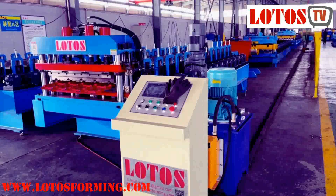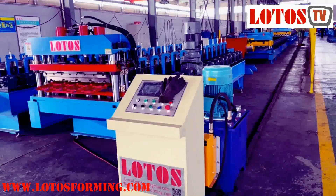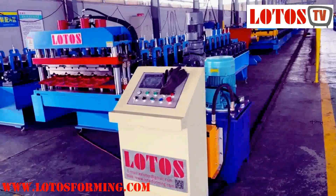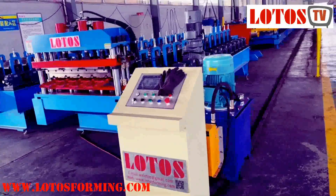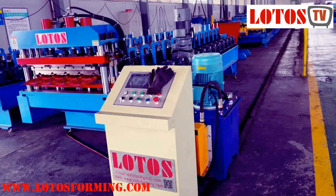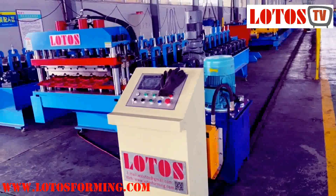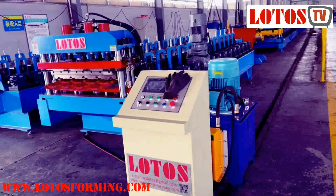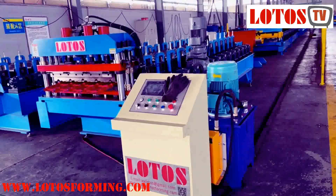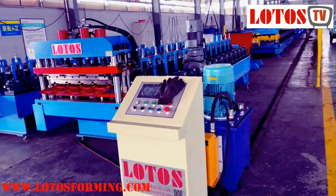Hello everyone, this is Victory, your host. Today in the workshop we have some roof tile making machines — two types. I want to explain why our price may sometimes be different from others, and what exactly affects the price.